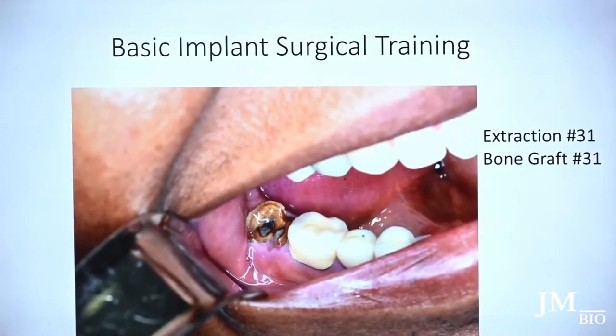Keys to getting good implants or implant placements is getting good at extractions and being atraumatic with your extractions.